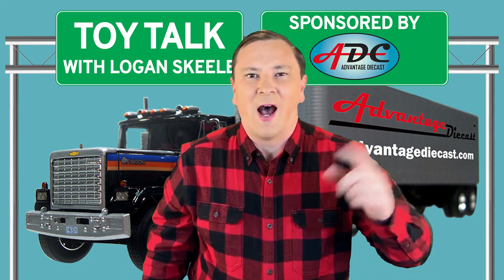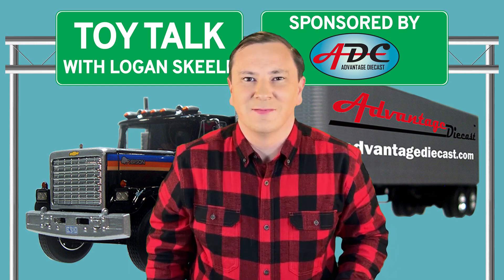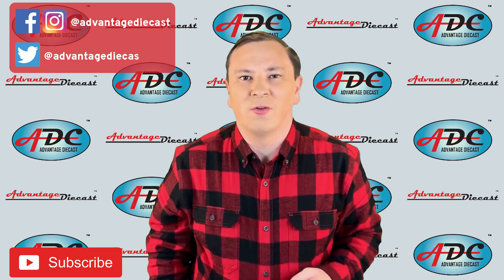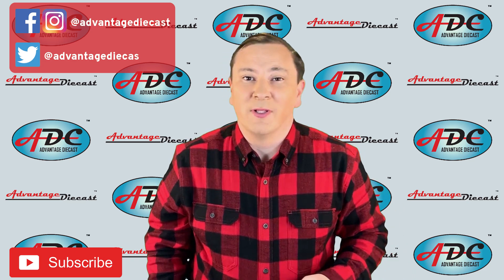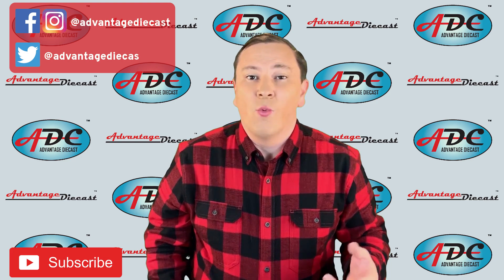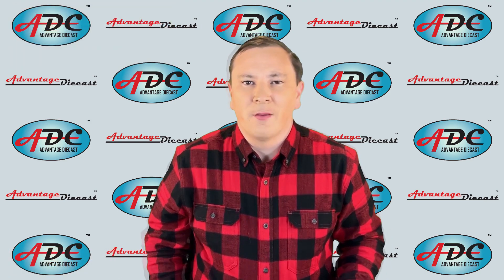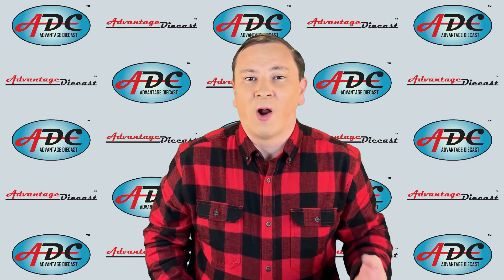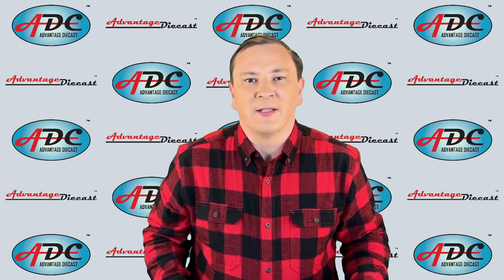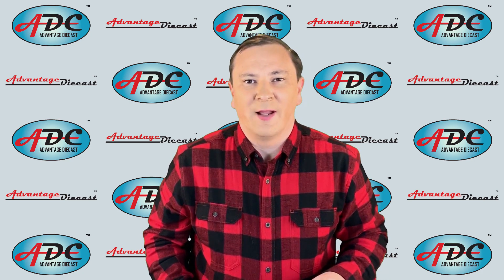What's going on everyone, I am Logan the 64th Gear Jammer Skeel and this is Toy Talk. In my last videos we talked about the process to make a die cast model car or truck. Today we're going to pick up where we left off. We started our conversations on what it takes to make a die cast model with casting the metal parts in part one, going from raw metal to the painted castings in part two, the plastic injection machine and the plastic parts, and also the vacuum metalizing process.